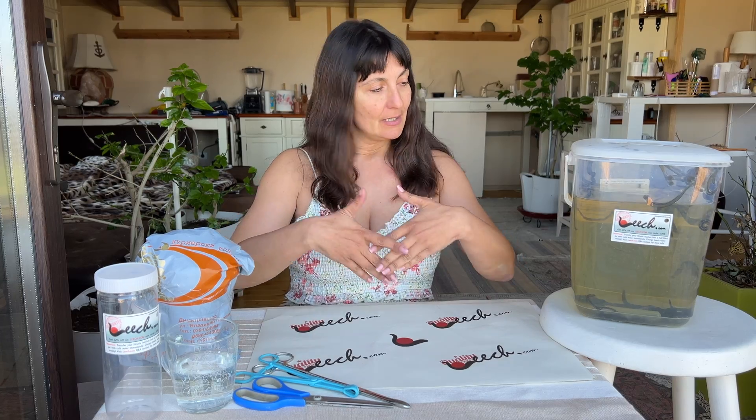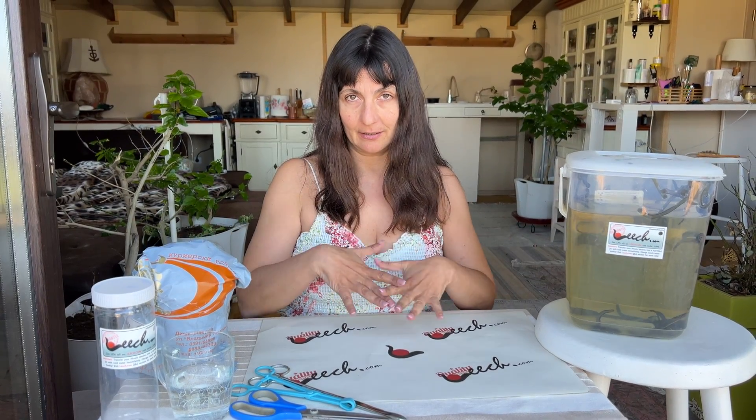We'll cover where to store them and what to do with them. I've laid out a sample layout of what I'm going to need as soon as I receive my leeches in the mail. Normally leeches will arrive from leech.com in a package similar to this one, sent by USPS, UPS, DHL, or various different couriers.